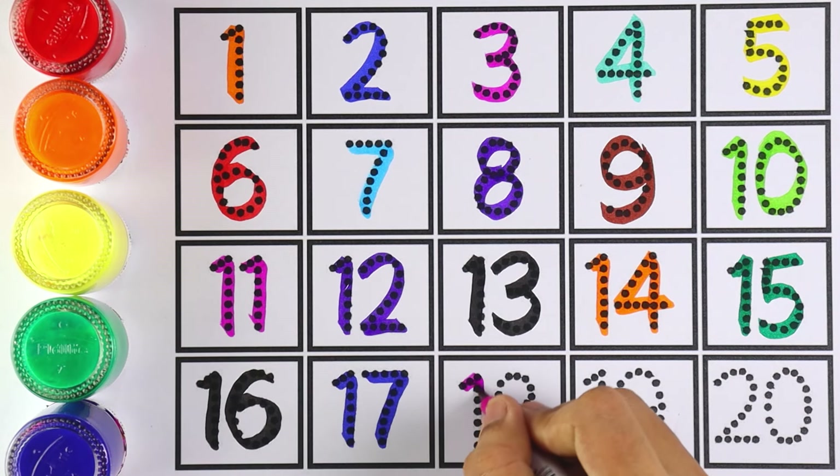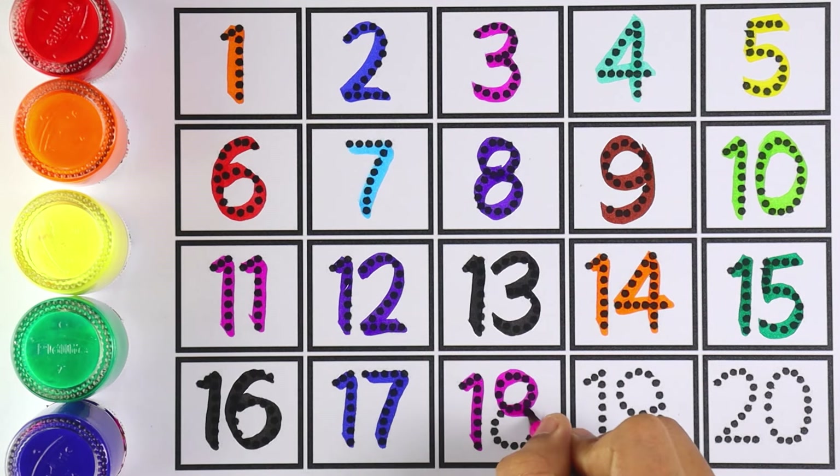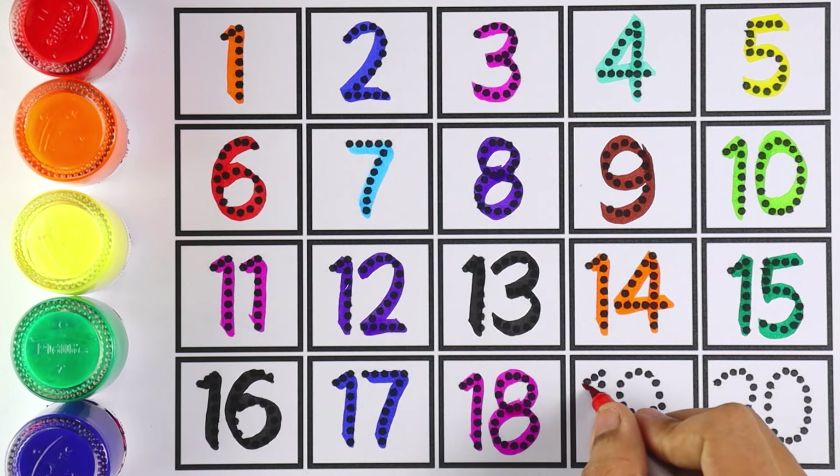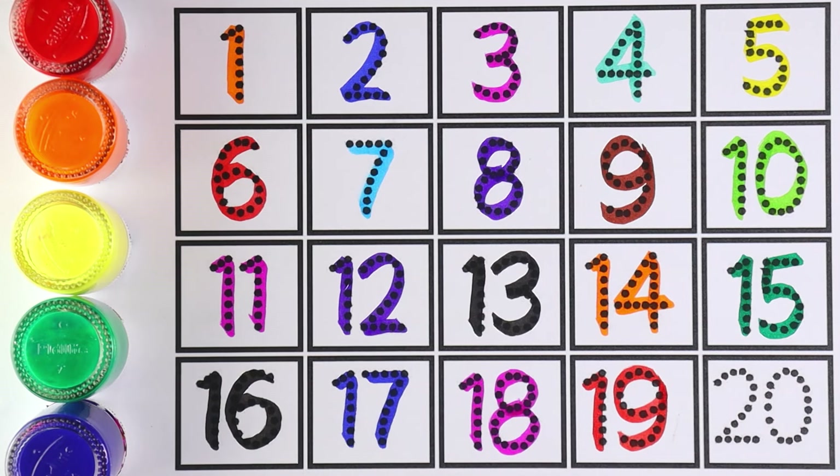Number 18 — which number is this, kids? Number 18. Very good! Number 19. Let's write the next number — number 20: 2 and 0 makes the number 20. And it's done!